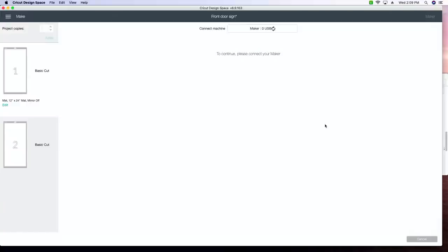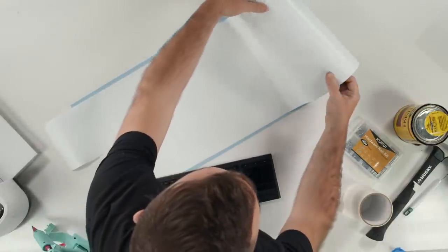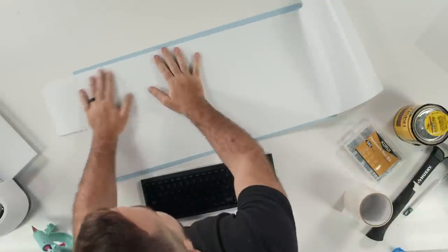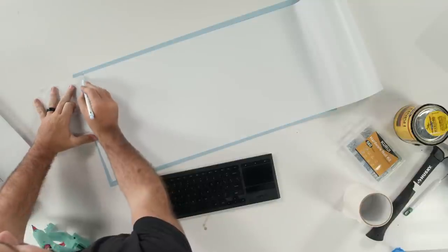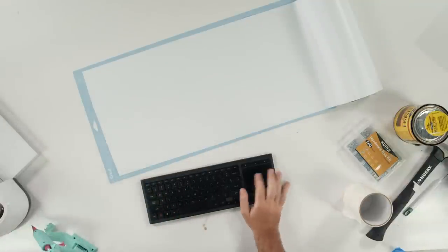Breaking out the big mat today. If you guys don't have one of these mats like Tanner said, you can totally break it down and do a 12 by 12. However, you do not need to fear these big mats — don't be scared of anything we're doing today. It is not hard whatsoever. We're doing it together and we're actually going to be able to reuse this extra vinyl too. We have 305 friends with us today!